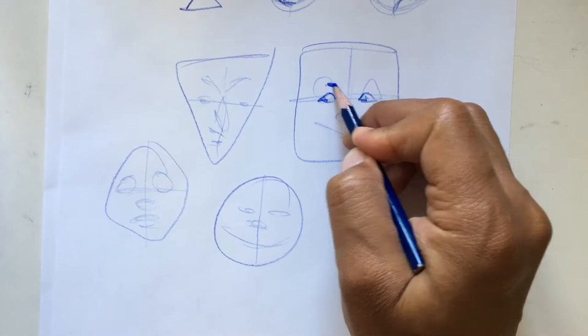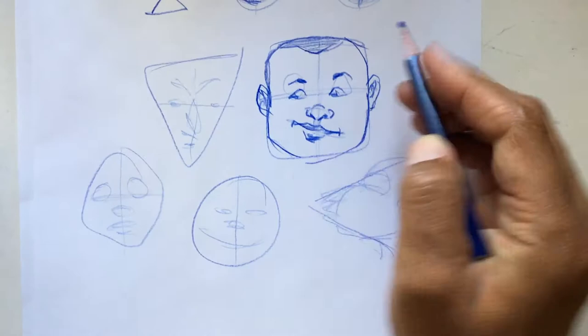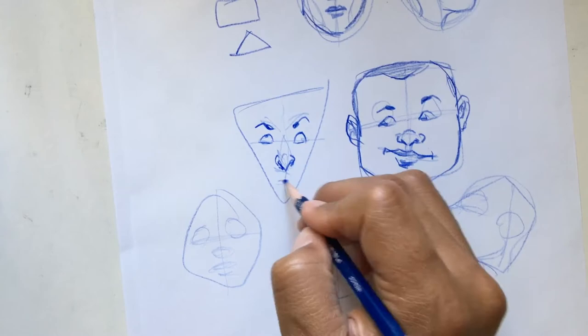You could take the same emotion or the same idea of a face and then just flip it a bunch of different ways. So that's what I'm doing here — just testing out different ways to make this portrait or make this face look — and you'll see which one I pick towards the end.